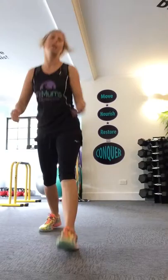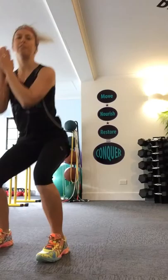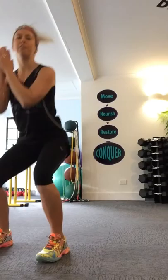The fourth exercise is a bunny hop. It's a nice easy one. You're going to be in a slight knee bent position, jump forward, landing nice and softly on those feet. Hands up in front, keep a nice straight back.